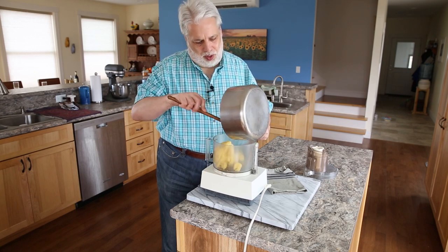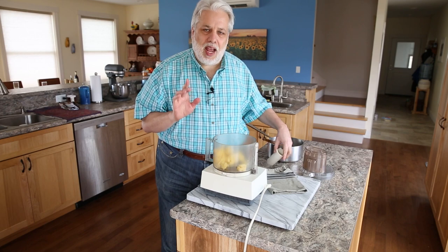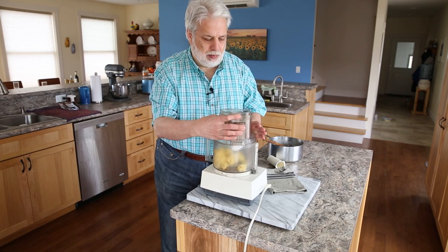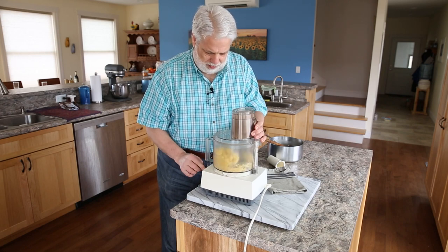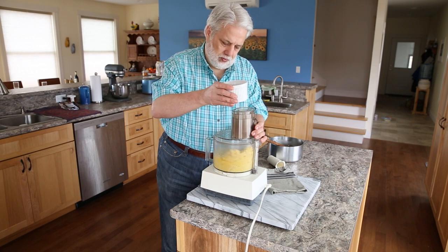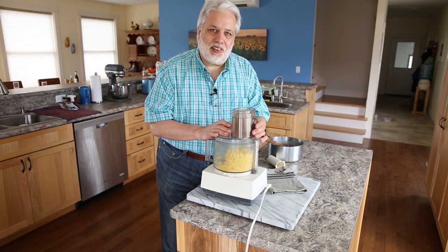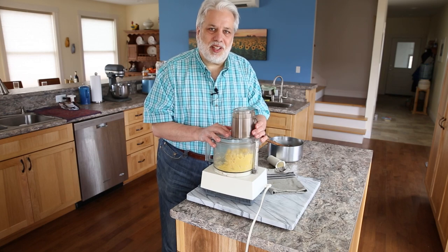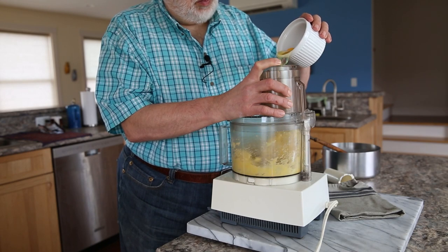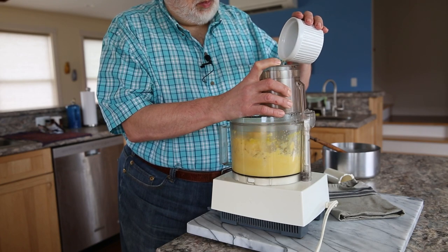Put all your batter in here. We're going to turn on the motor and add eggs one by one until they're fully incorporated into the dough — and that's all you have to do to make pâte à choux. See how quickly that incorporated? Every time you add an egg, just let it incorporate for a few seconds. If you're doing this by hand, you need to beat it until it completely absorbs each egg.